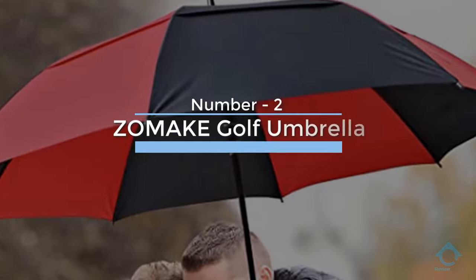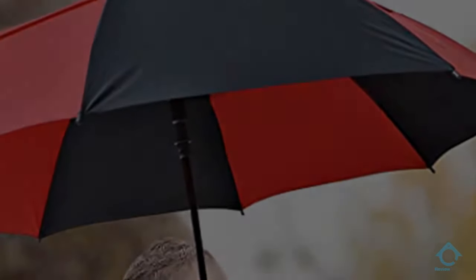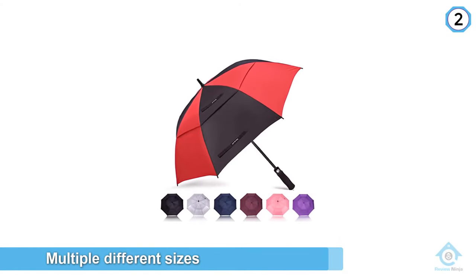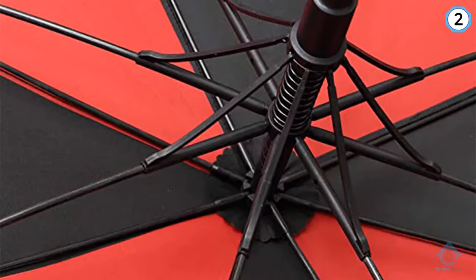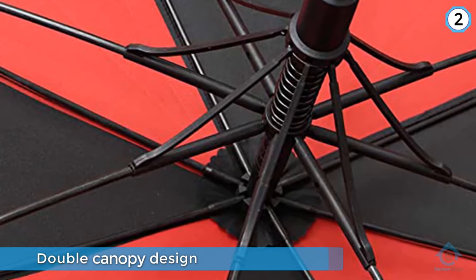Number two: Zomake golf umbrella. The large Zomake umbrella comes in multiple different sizes. Like the G4 Free, it excels during summer storms. The major difference is the Zomake doubles with UV protection of 50 plus, for those looking to escape the beating sun during summer rounds.